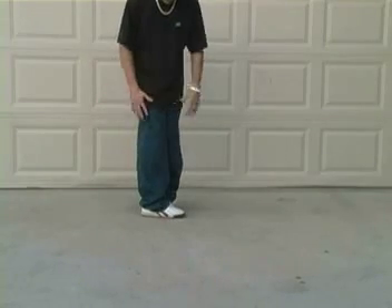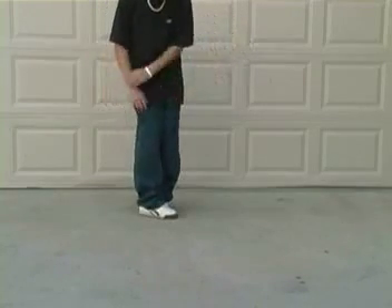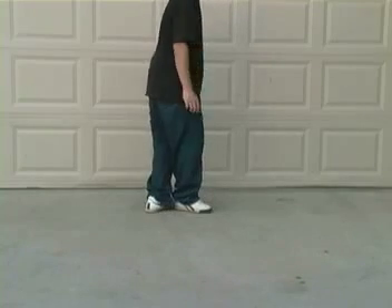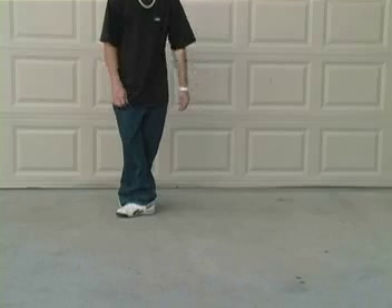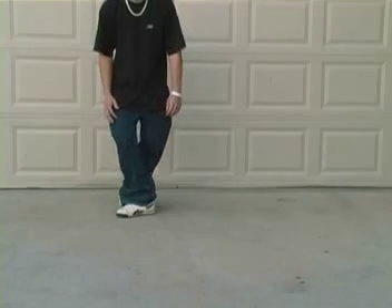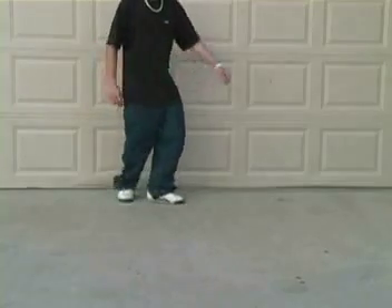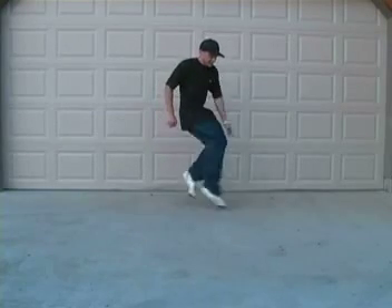From this position you will want to do a V-step to your right with both your feet at the exact same time. From this position you will want to do exactly the same as we did in the beginning except you will be lifting your left foot over your right foot. Those are your motions and steps for the V-Walk. Now all you got to do is practice.